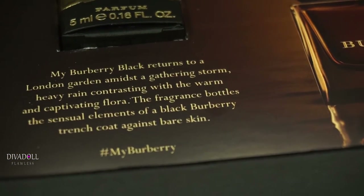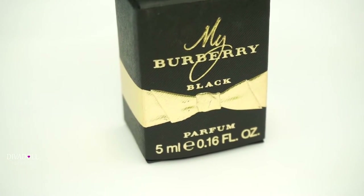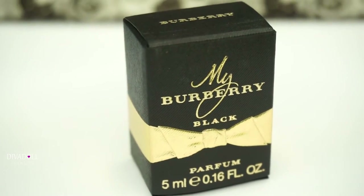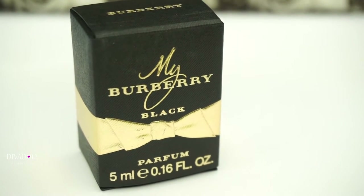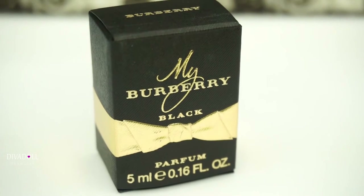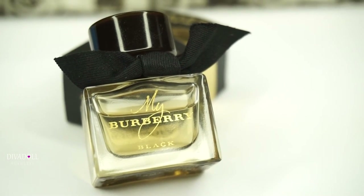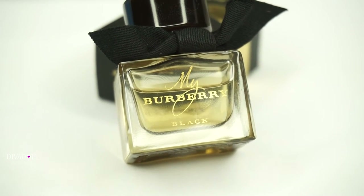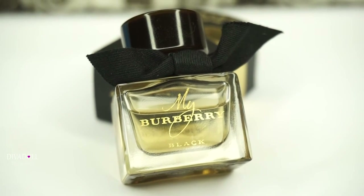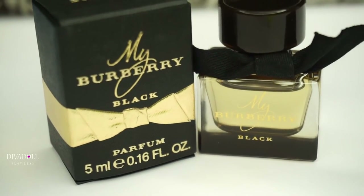I'm gonna give you guys their scent notes. They state they fuse the scent of sun-drenched jasmine flower and peach nectar with a touch of rose. This signature rose note at the heart of My Burberry gives a sweet and inviting candy twist, while rich amber patchouli rounds off the scent for a deep and captivating finish. The fragrance is inspired by the black Burberry heritage trench coat.